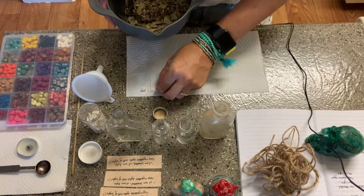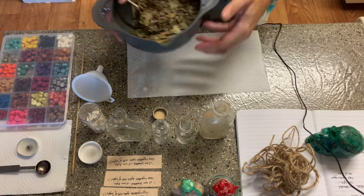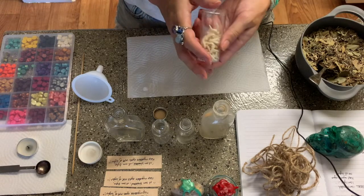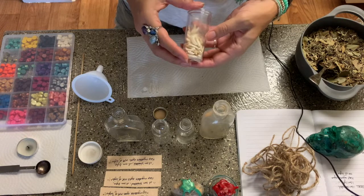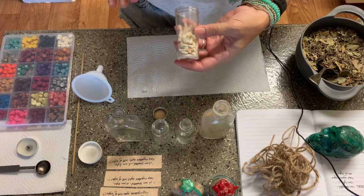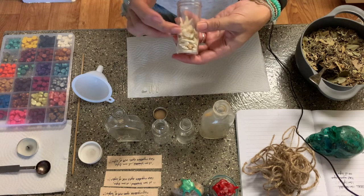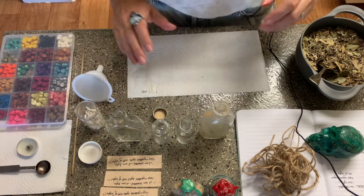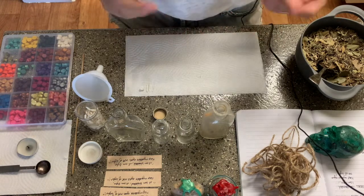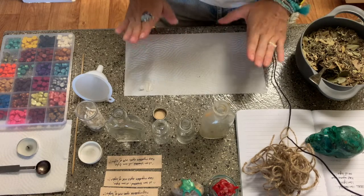I'm placing the quartz in there for amplification of the herbs and amplification of the written spell itself. The coyote teeth are for protection because in many native cultures coyote is seen as the trickster but helps us see the worlds beyond worlds. If we're looking for protection, we don't just want it on the 3D plane — we want it on all the planes, and coyote is really good for that. You could substitute it with rusty nails and things like that.